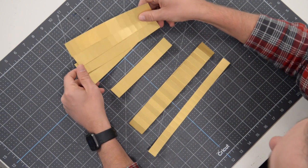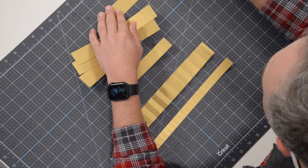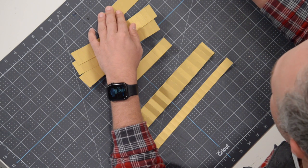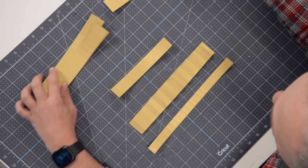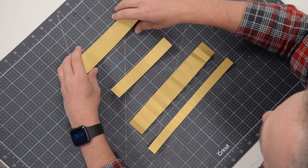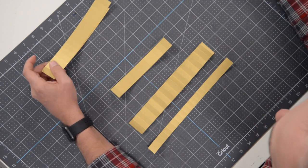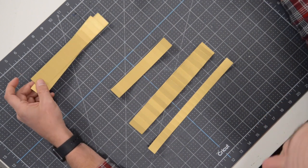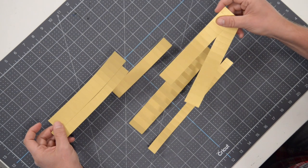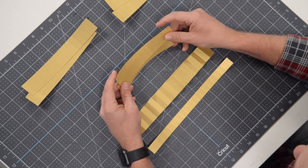You're going to have four of these — they're about an inch and a quarter, and each of these is about eight inches wide. What we're going to do is take two of these and join them together, so we'll have two rosettes.